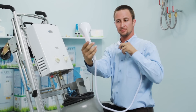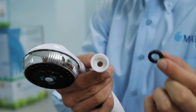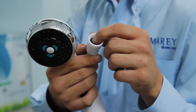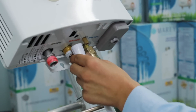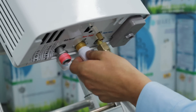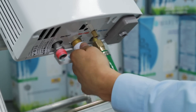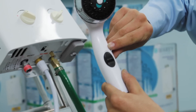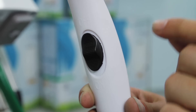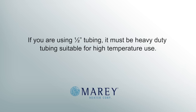Now you can install your warm water connection using the same procedure as the cold water. The warm water outlet on the unit is also ½ inch male FIP and can be connected using threaded PVC, tubing, or braided metal appliance hose. This is very important: if you are using PVC for your warm water return, you must use PVC that is intended for use with hot water, commonly referred to as CPVC. A standard cold water PVC can melt at higher water temperatures. If using ½ inch tubing, it must be heavy duty tubing suitable for high temperature use.